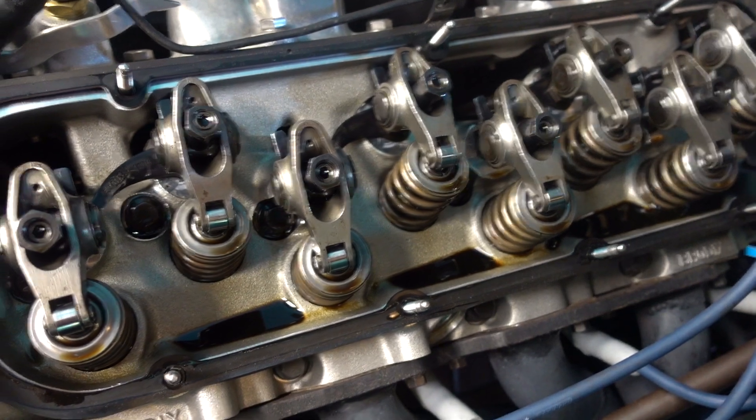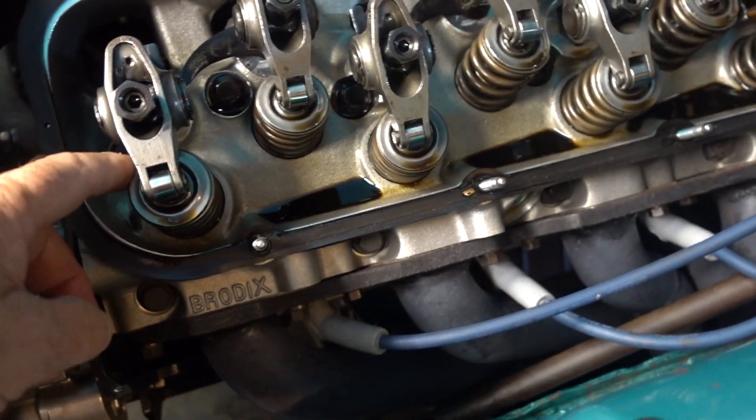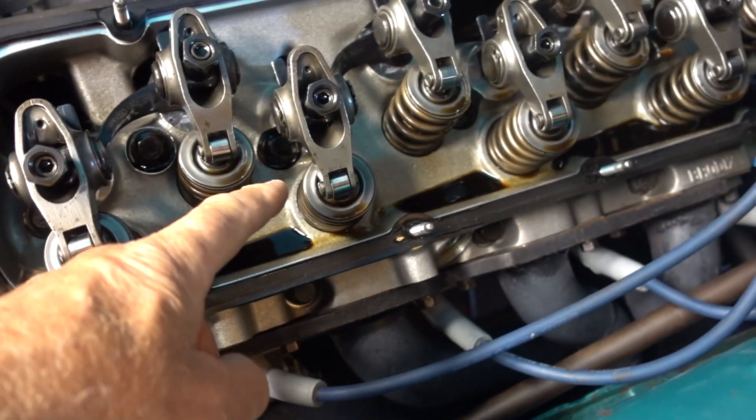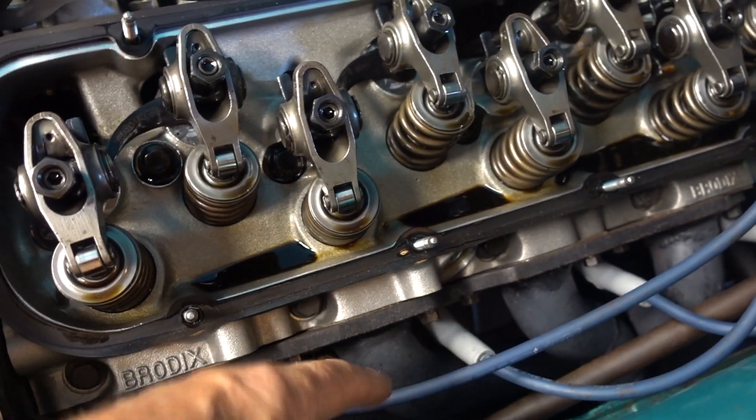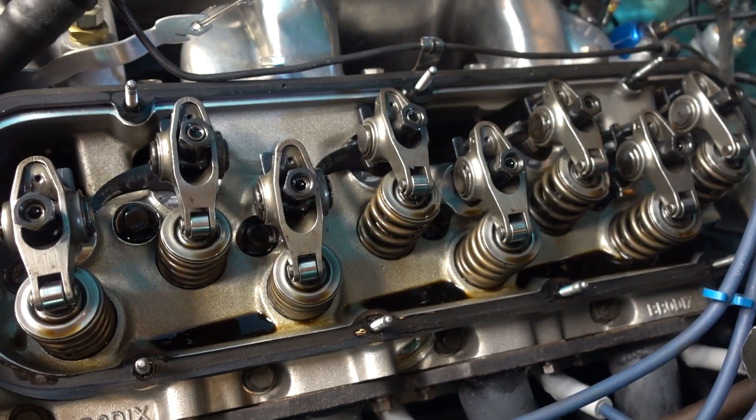I'm going to look at number three. So this would be the exhaust and the intake for number one, and here's the exhaust for number three. The valve is closest to the pipe, so it makes sense. And the procedure is I-O-E-C.